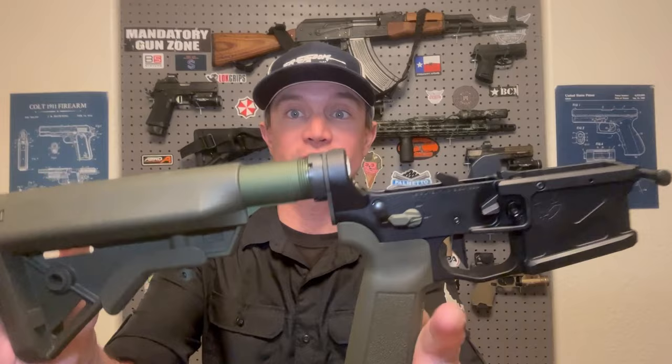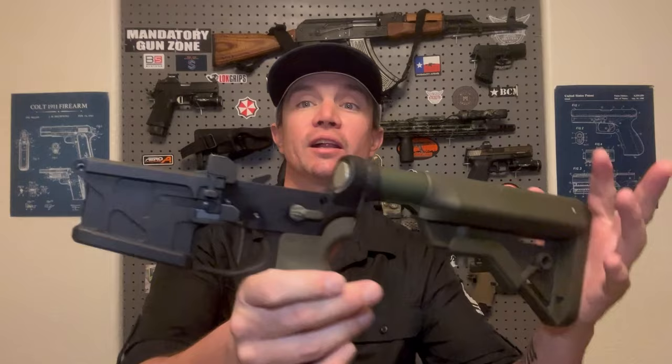The lower receiver is pretty much finished unless I do decide to change out that castle nut. Now it's time to build out the upper receiver, and I still haven't gotten a barrel, a muzzle device, or a handguard yet. I do know I'm going to use a Geissele handguard — haven't decided which one, but it's going to be OD green. I'm hoping they have a BLEM sale for Labor Day or something.